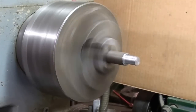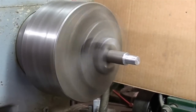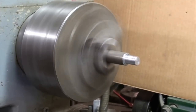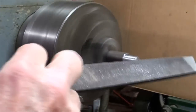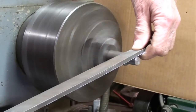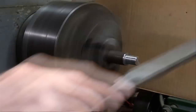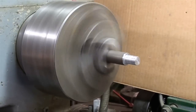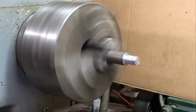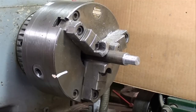You may need to stop and clean the file frequently. If you get pins in your file, you're going to scratch the work. If you are filing to a certain dimension, stop often and take a measurement. You may benefit by putting some chalk on it. Remember that a file cuts on the forward stroke, so lift the file off the work when you return it to avoid dulling the file. If you have a lot of material to remove, use an older file initially, then use your brand new file to finish it off.